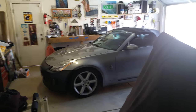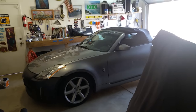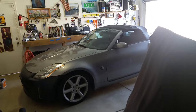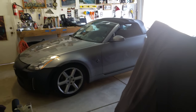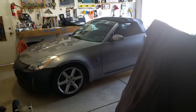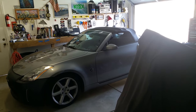Today I'm going to work on a mid pipe. The stock exhaust sounds great for a 350Z, I just need a little bit more out of it. Since I have a clutch, I don't really seem to hear it like I should. Hopefully the Walker mid pipe I'm going to be using will do the trick. I don't want it louder, I just want it a little louder.